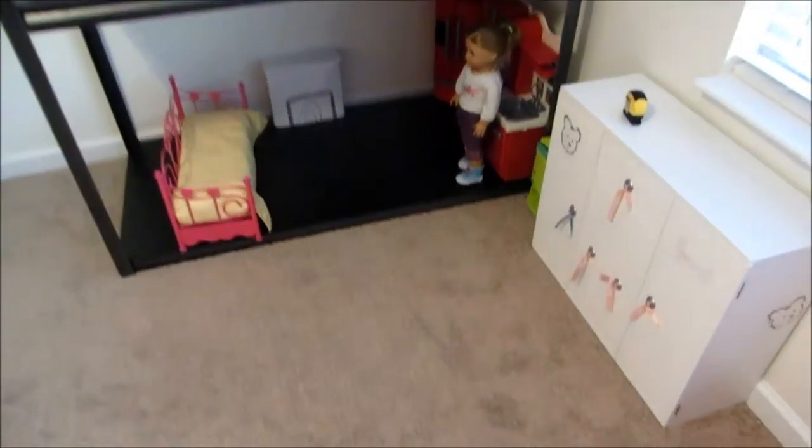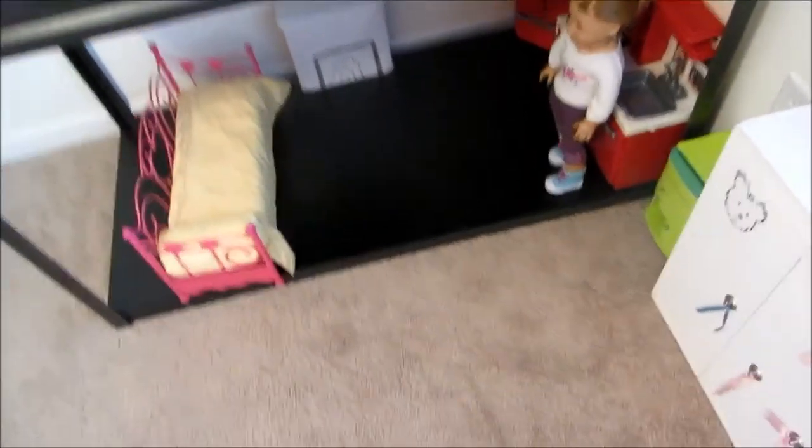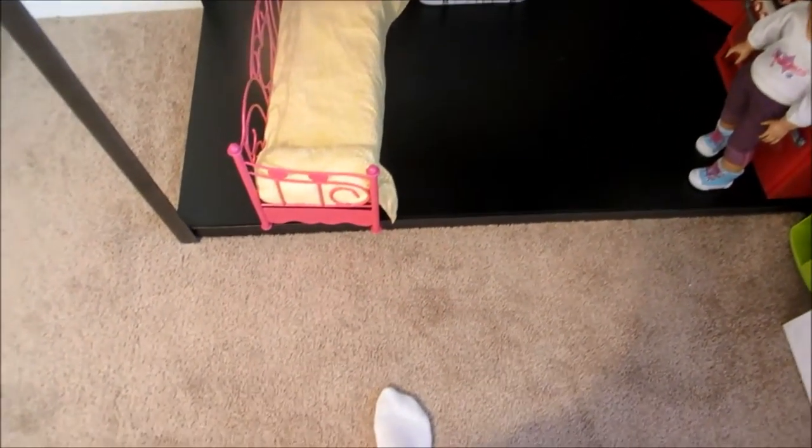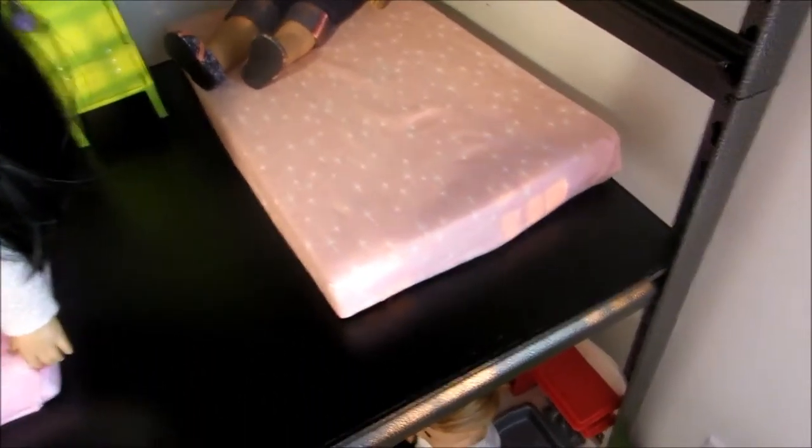Hey guys, it's Monday night. This is what it looks like right now. The bottom floor is 26 inches, so we need to move this shelf down some because the bunk bed that is going to go in here is 24.